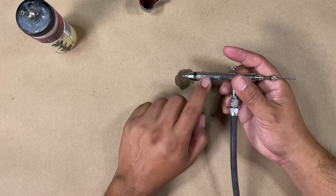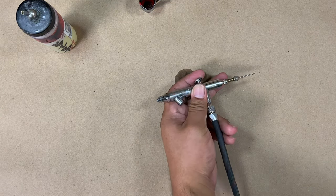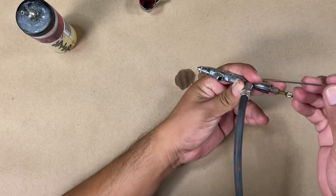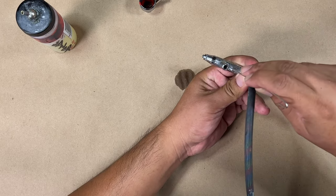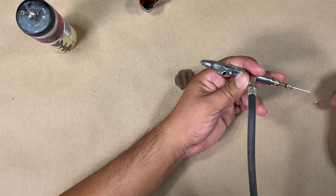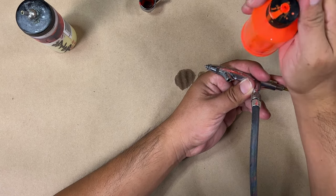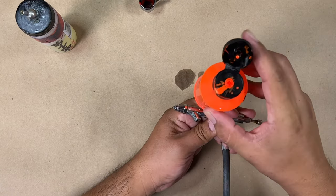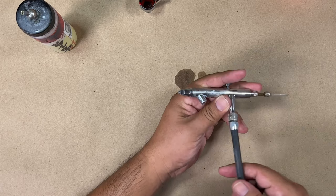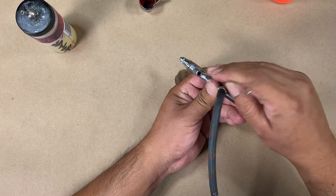If that doesn't work, that means there's a different issue — a bigger clog — and you have to utilize something like an old needle or a paper clip to try to fish out any big pieces that are in there. Usually that happens if the paint is really old, or for some reason you forgot to close the lid on your paint and it dries. Some of that paint will fall in and make its way down into the cup or bottle — if it does, you have to filter it out.